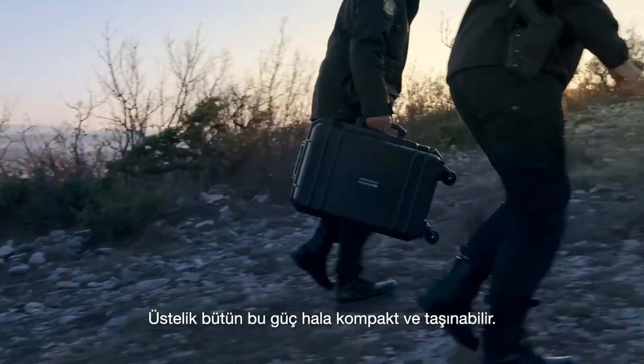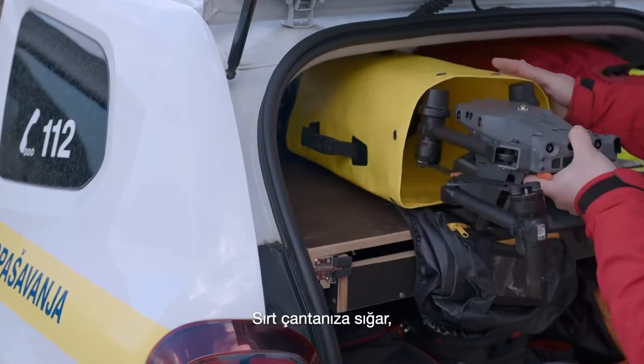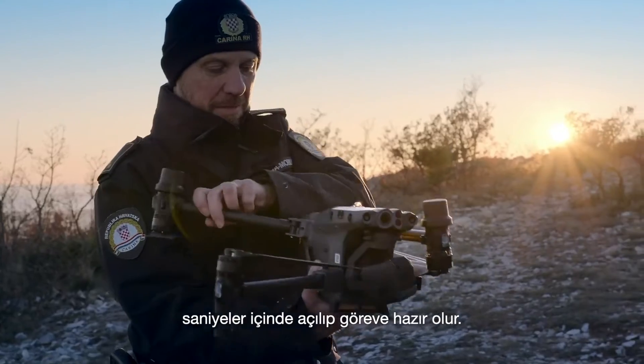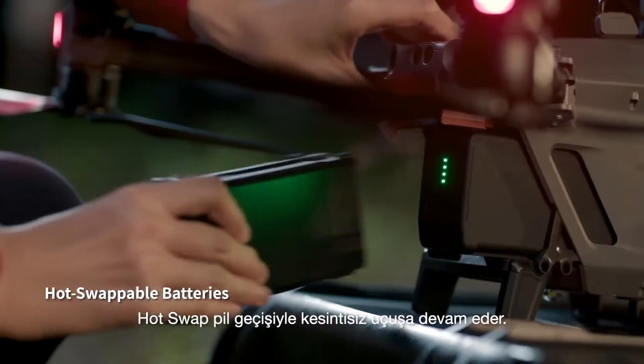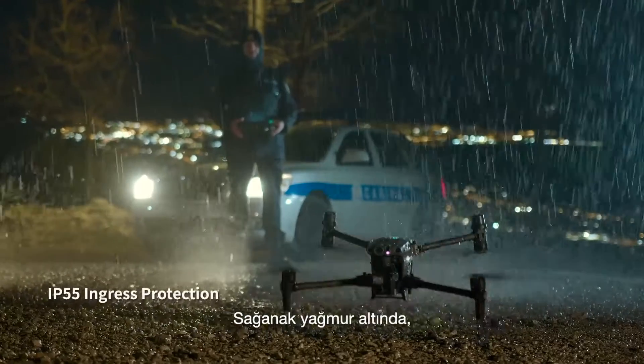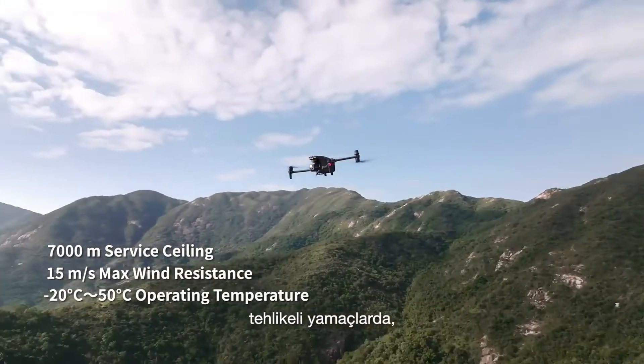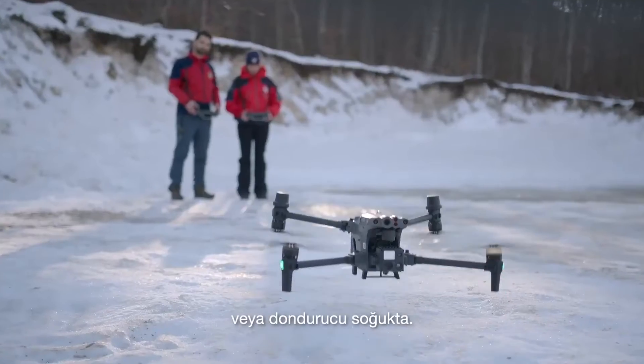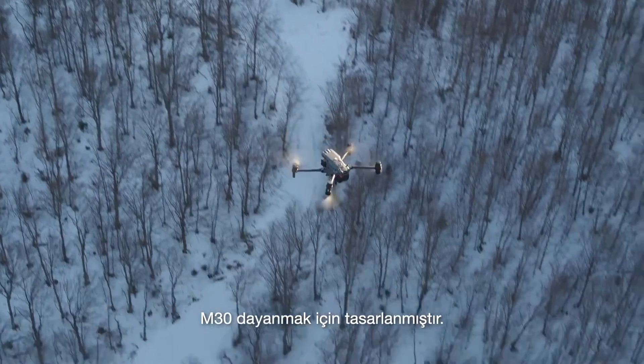All of this power is still compact and portable — it fits in your backpack to go where you go, ready to unpack and deploy in seconds. Hot-swap batteries keep you flying. Even under torrential rain, treacherous slopes, scorching heat, gale-force winds, or freezing cold, the M30 is designed to endure.